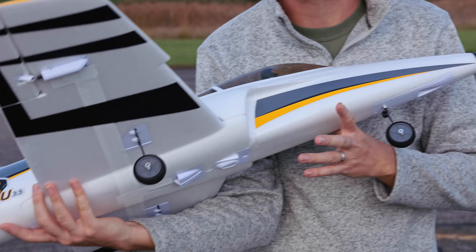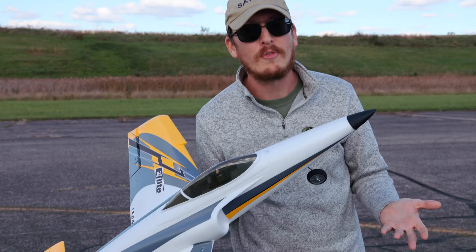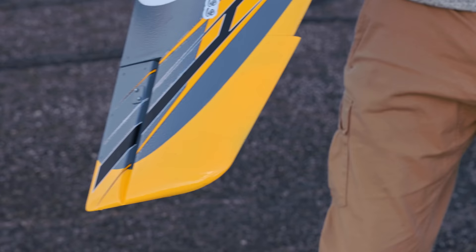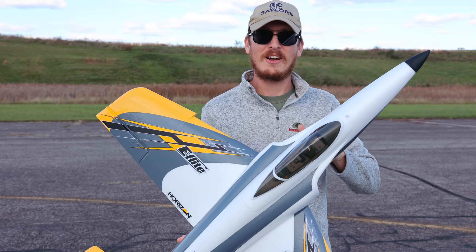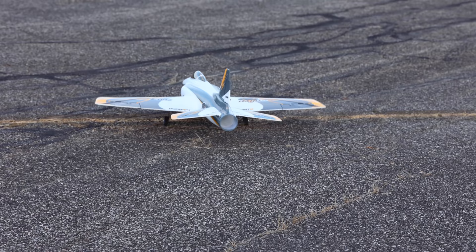We don't have flaps on this and we don't have retractable landing gear. For a beginner, that's a great thing because it's less to break, and as a beginner we tend to be a little rough on our landings. As soon as that ready-to-fly Habu — the red, gray, and white one — came out, 3S and 4S capable, we all wanted to throw in 6S electronics. Thankfully Horizon did that for us, and here we have the 6S Habu.